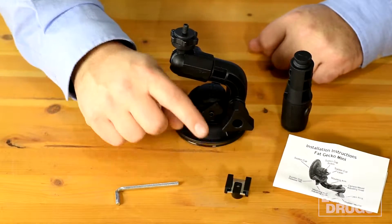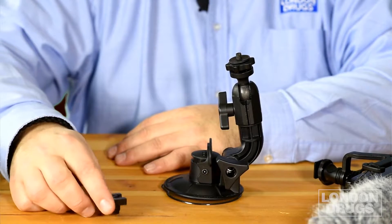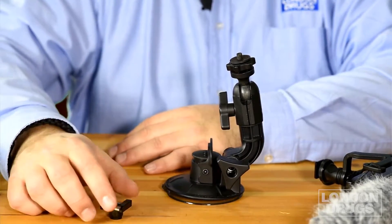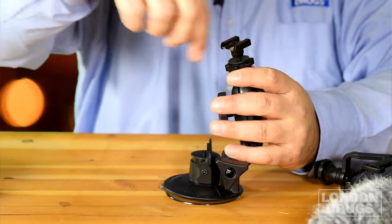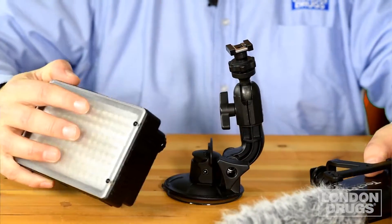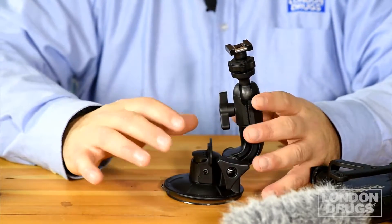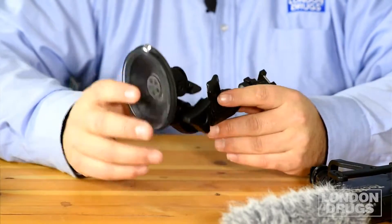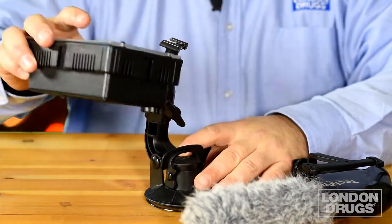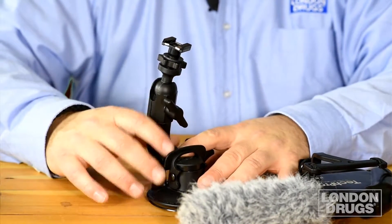This little piece here is what really sets this mount apart — it's a cold shoe adapter, similar to the shoe on top of your camera where you'd put your flash, mic, or video light. It just screws on to the top of the mount just like that. Now I can mount a mic, a video light, or a flash in really unique situations. Say for example you're recording in a car — you can put the mount against the windshield and have a mic out of the way recording sound or have a light as a fill-in. This mount makes it so versatile and is great for both still photography and video.